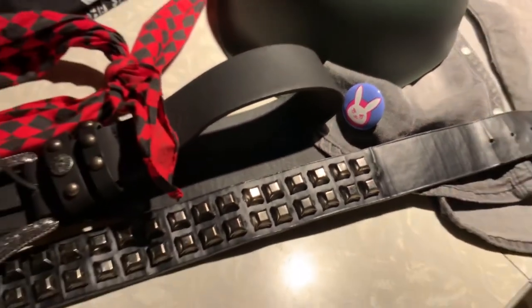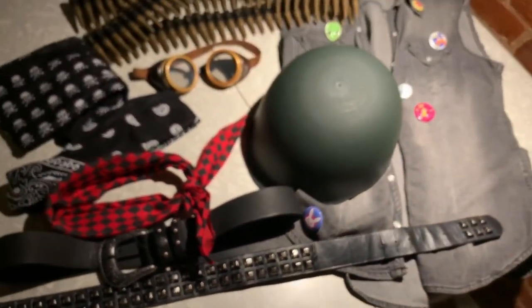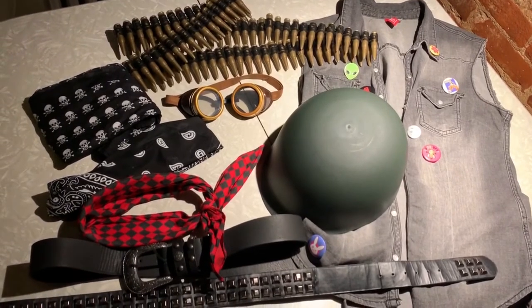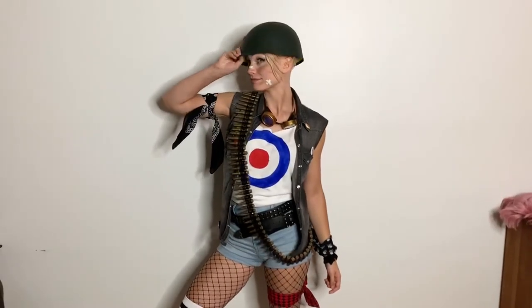So that's it for my Tank Girl costume. This was such a fun costume to put together because you can be really creative with it and kind of mix and match lots of pieces. You could probably use a lot of stuff that you already own and just make it your own.